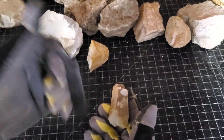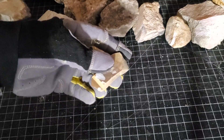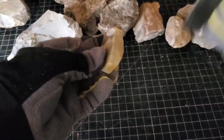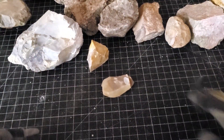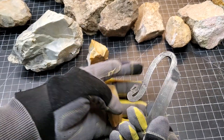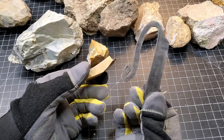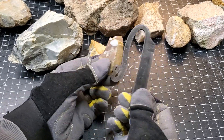One fun test you can do with something like this is throw sparks off of it. Rocks that have a hardness of about six and higher — if you have something like this old file, the rock is going to be harder than the file, so we can shave metal off of it and create a spark. I turned down the lights so you can see. Check that out — pretty cool. It's a fun little experiment, especially if you have kids, that you could take a piece of metal and a rock and make a fire.